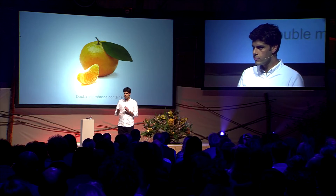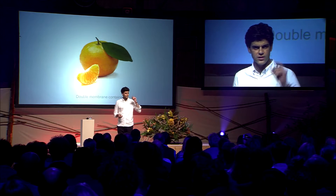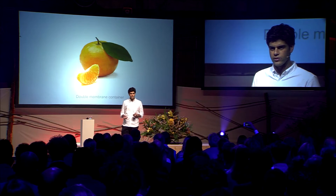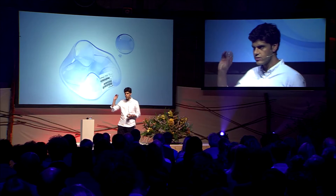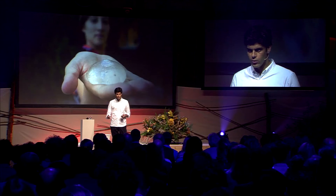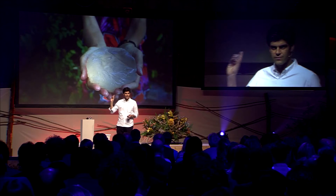Nature uses double membranes as well. So if you think of an orange, you have a small zip-size segment containing a bigger membrane that is useful for transport. Ooho uses the same strategy. You have a small zip-size inside of a bigger container. So this is one small Ooho, and in this big one, there are five of them.